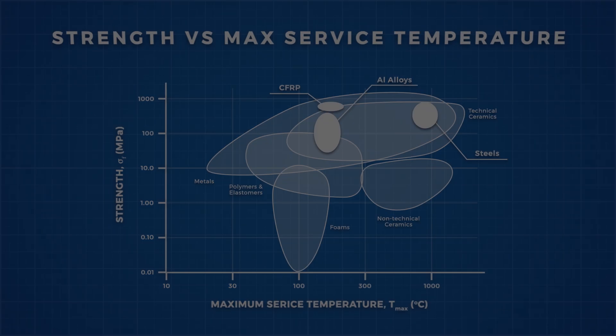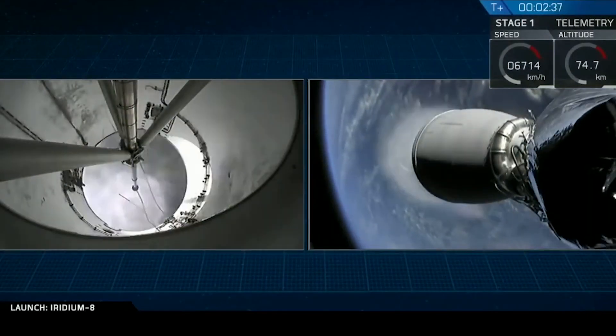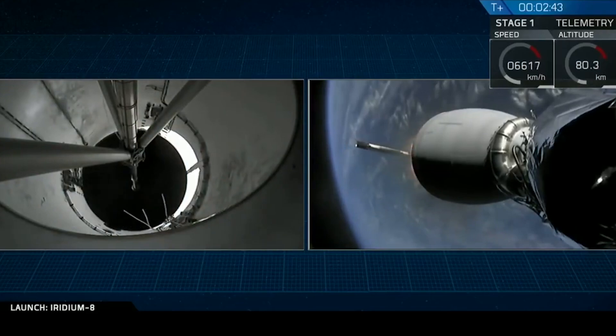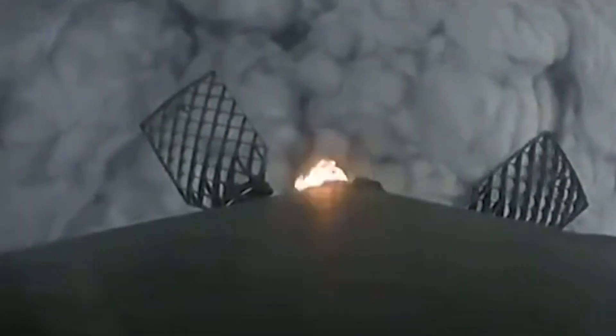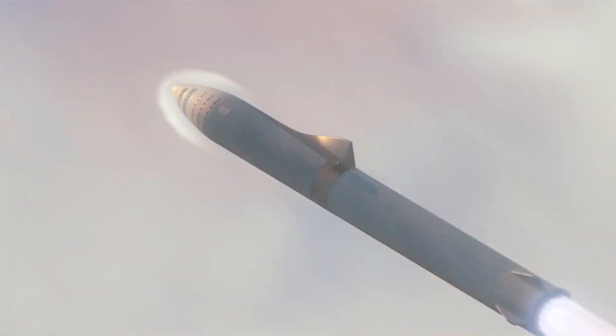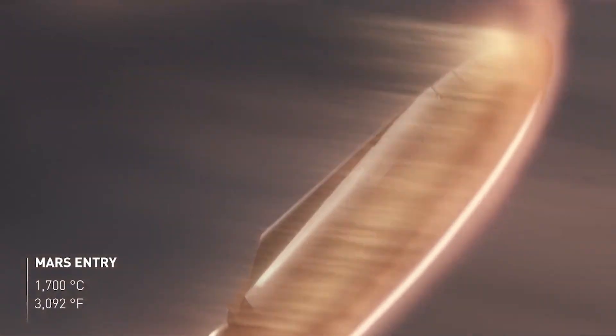The Falcon 9 first stage serves only to boost the second stage to about 65 to 75 kilometres in altitude and between 6,000 and 8,300 kilometres per hour, before flipping over and performing re-entry burns to slow down before entering the thicker atmosphere at relatively slow speeds. Even then, the engine nozzles — which are designed to tolerate massive temperatures — take the brunt of re-entry heating, allowing the aluminium tanks to avoid any major re-entry heat. This is not how the Starhopper is intended to work, because it is being built as an interplanetary vehicle.